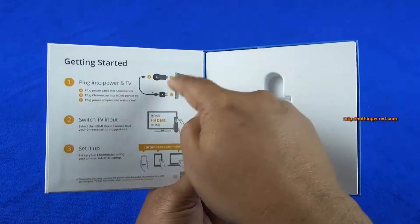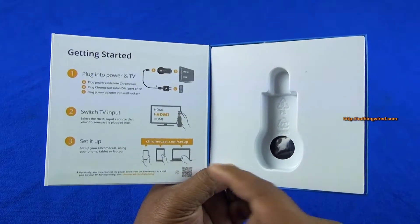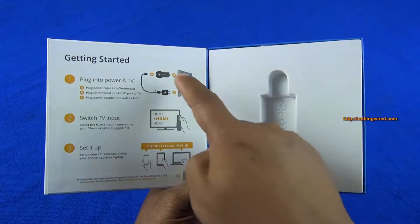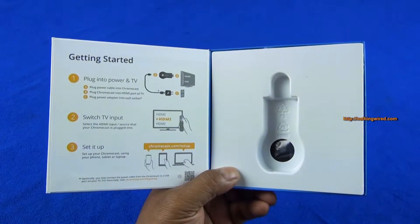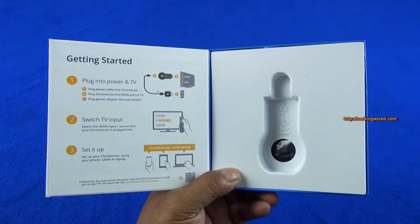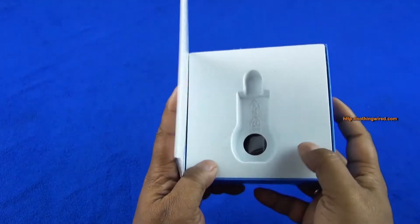Setting it up is quite easy. You switch your TV to HDMI mode, or it actually automatically detects the moment you first insert this device and connect the other end to a power source — either your TV's USB port or via the USB wall charger to a power point. And then you can set it up using the app.